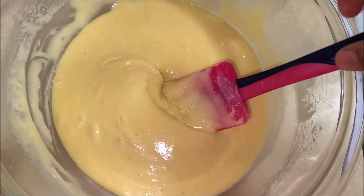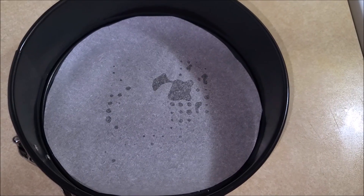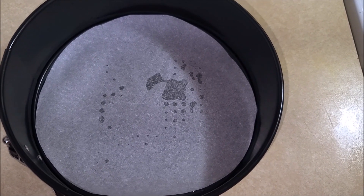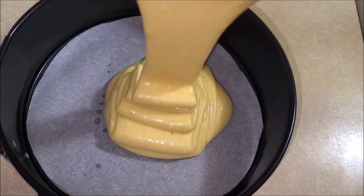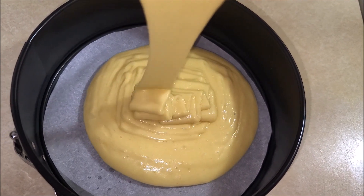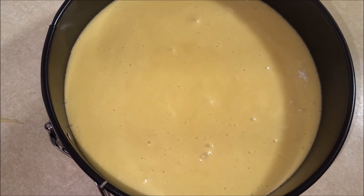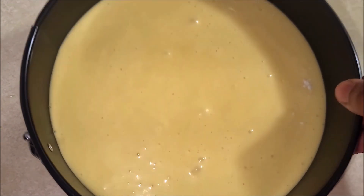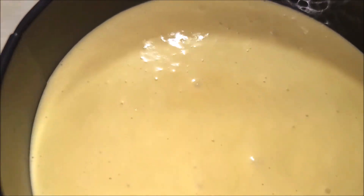As you can see the cake batter is all ready. Now I'm gonna add the batter to a lined cake tin, then tap to remove any air bubbles. Now I'm gonna pop this in a 350 degree oven for 30 minutes.